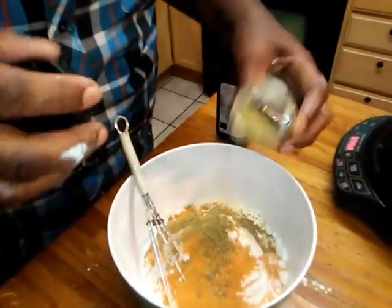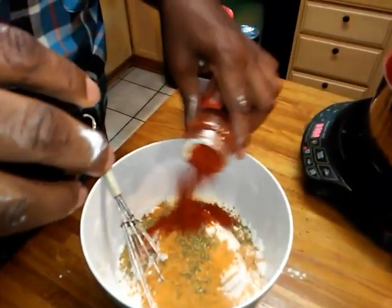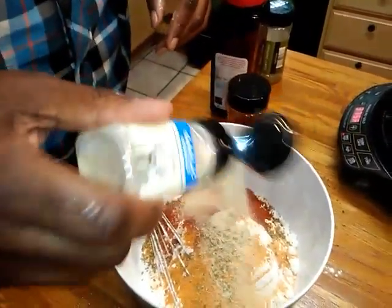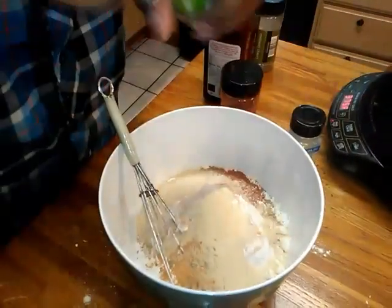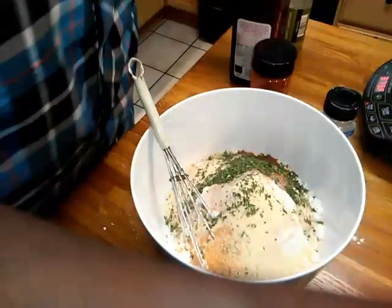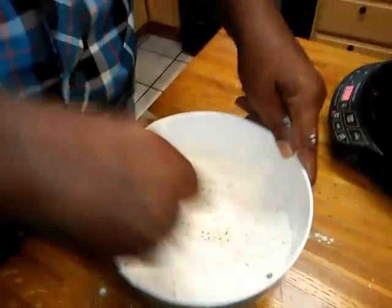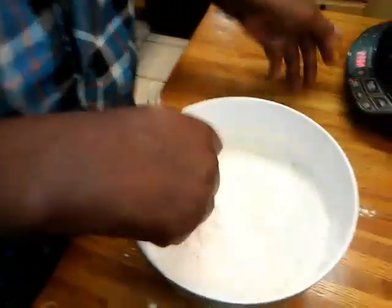My oregano, my paprika, my garlic, and my parsley — that's all to it. We ain't had to let no chicken marinate overnight. We ain't had to waste all that good buttermilk. We ain't got to dip it fifty million times. This is the way. Then I'm just going to whisk this together.